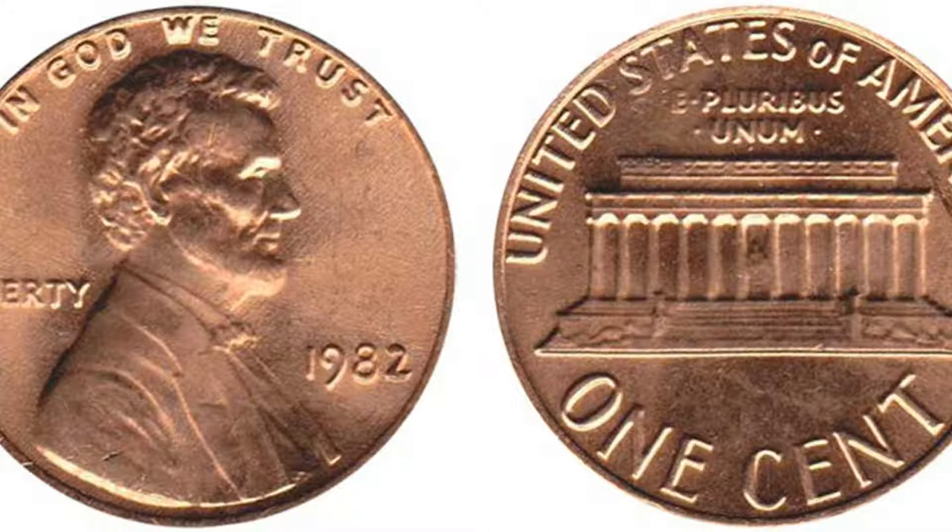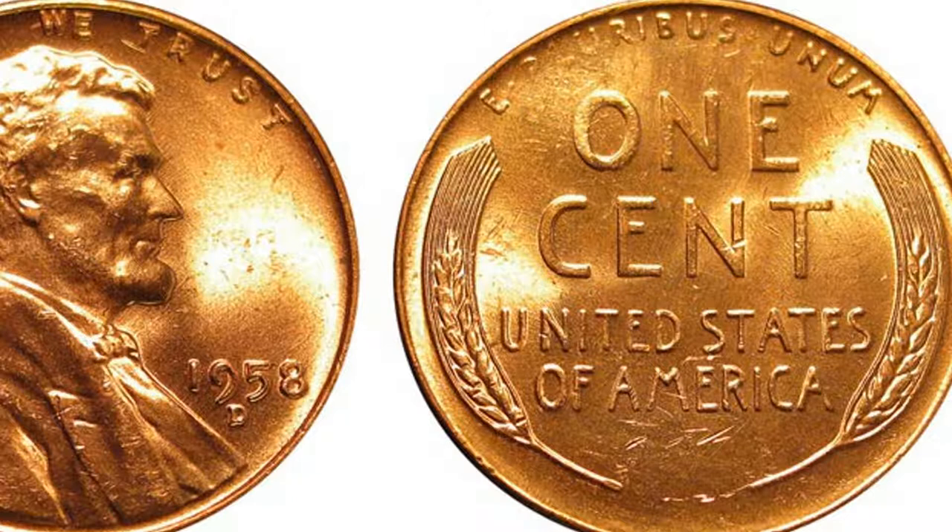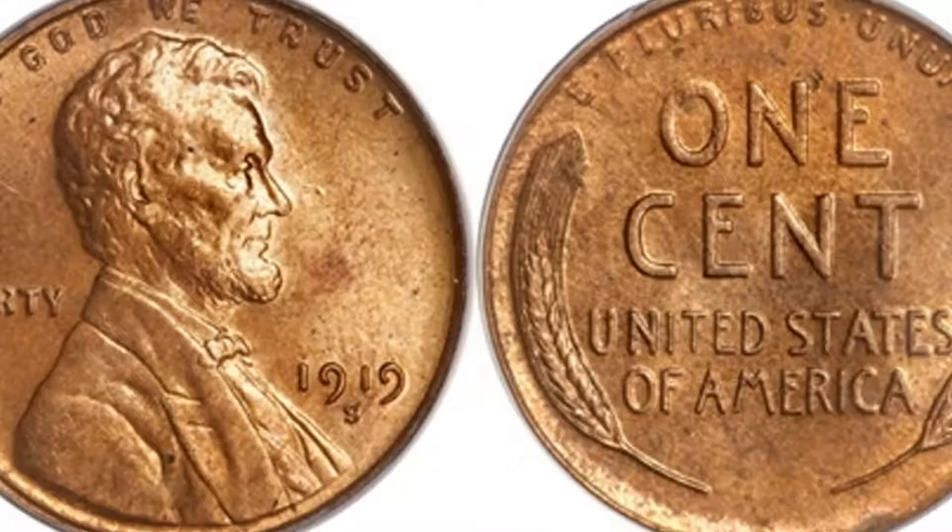Go back to 1958 — that's the last year of the wheat penny. Wheat pennies go from 1909 to 1958, and you'll find them in circulation. Some of the most common wheat pennies you'll find are from 1945 to 1958 because those are the newer ones. You'll find 1930s, 20s, and teens in circulation but they're few and far between. I actually got a 1919 Lincoln wheat penny in a coin roll hunt the other day, so you might get lucky.